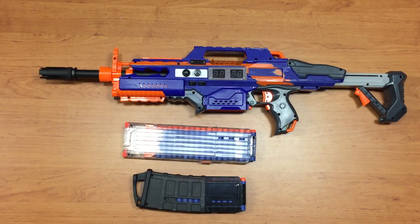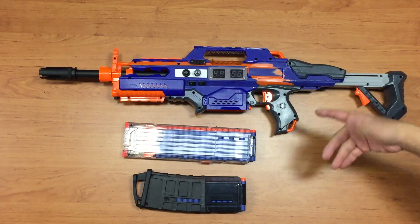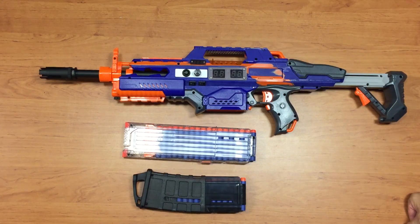Hi guys, this is part 2 of the video. I finally fit everything that I did for the Arduino into my Rapid Strike. As you can see, I have not painted the blaster because this is the time whereby I test fit everything to make sure everything is working fine before I dismantle and do the paint job.